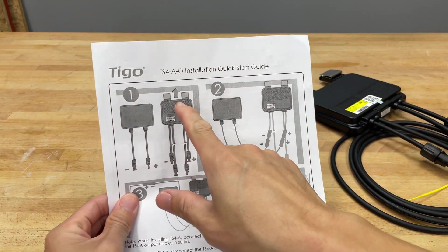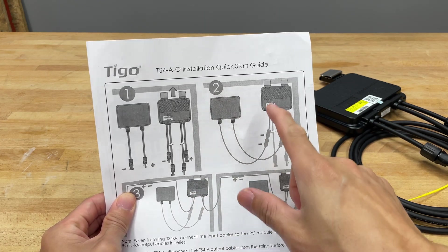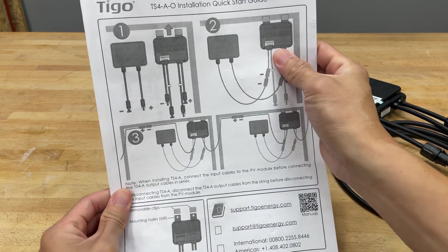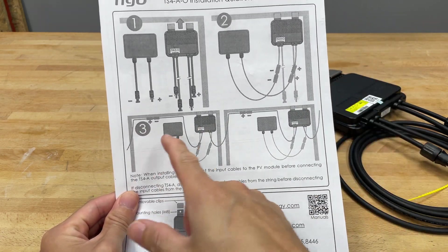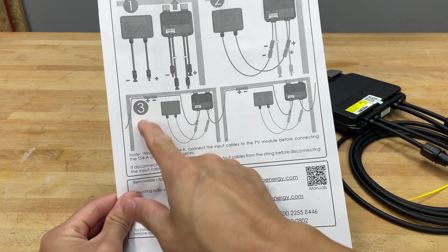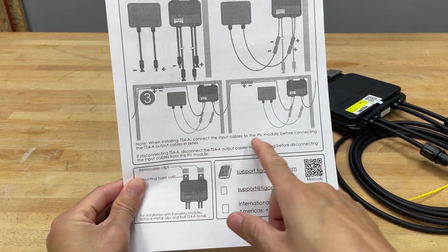You attach it to the panel and then you attach the cables from the panel to the optimizer, and then you can connect the optimizers together. If you're doing series or parallel, this picture here looks to be series when you're connecting the input cables.